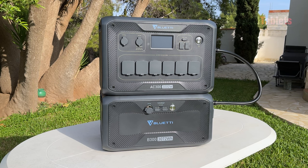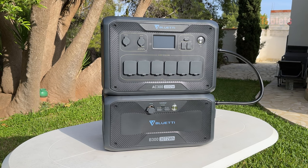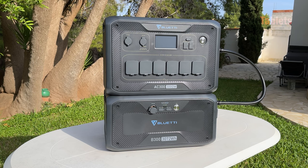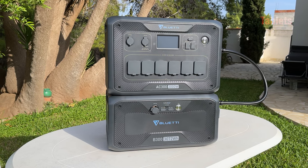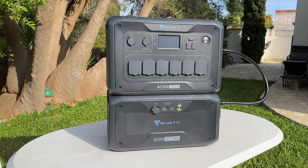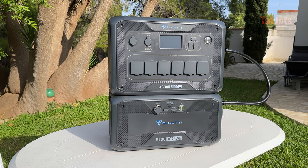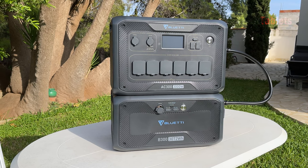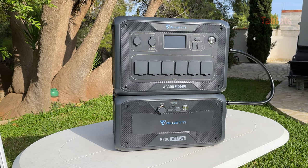This is what the B300 looks like with the AC300 station on top of it. I'm only showing this outside for the purposes of this video — you should not run them in the sun, as it could lead to overheating. There is a built-in battery management system with safety features including fans that come on if it gets too hot, and it will shut itself off. UV rays could also damage the plastic.